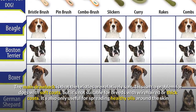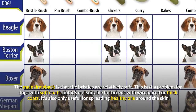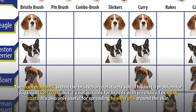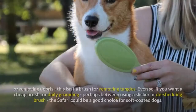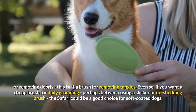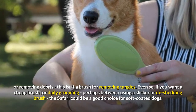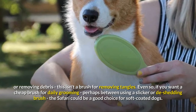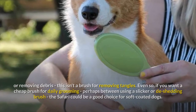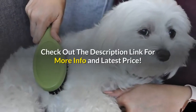The main drawback is that the bristles are relatively soft. This isn't a problem for dogs with soft coats, but it's not suitable for breeds with wire-haired or thick coats. It's also only useful for spreading healthy oils around the skin or removing debris — this isn't a brush for removing tangles. Even so, if you want a cheap brush for daily grooming, perhaps between using a slicker or de-shedding brush, the Safari could be a good choice for soft-coated dogs.